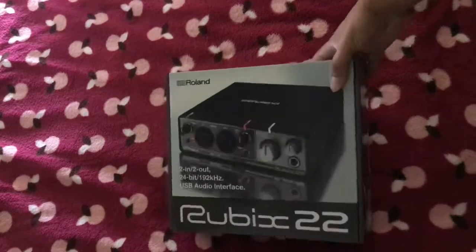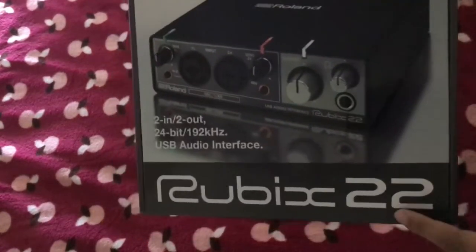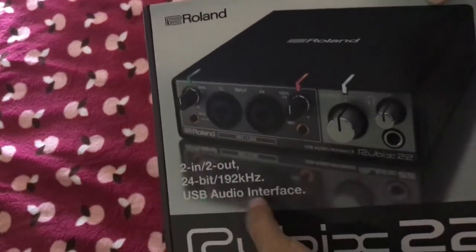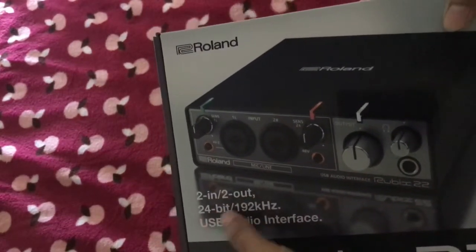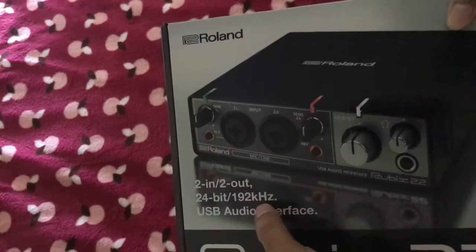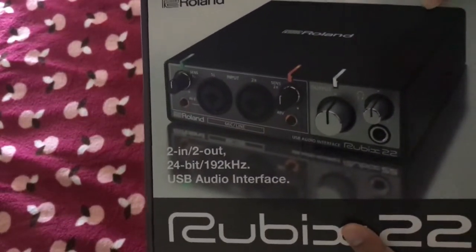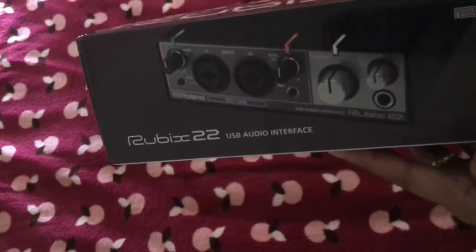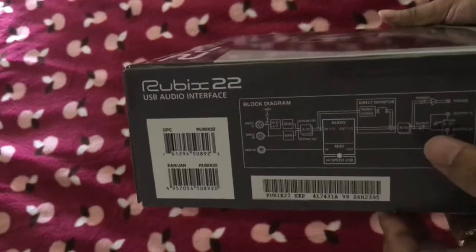Hey guys, today we're gonna unbox our Roland Rubix 22 audio interface. It's a USB audio interface, 2 input and 2 output, 24-bit 192 kHz USB audio interface. This is the box and this is the block diagram.